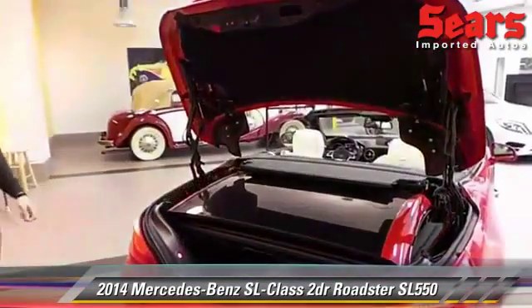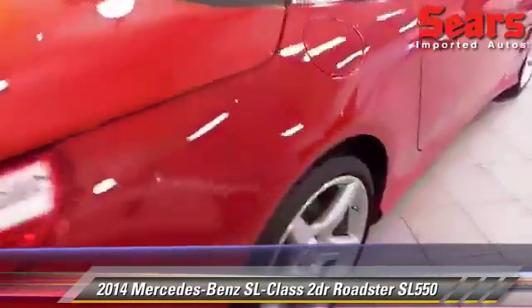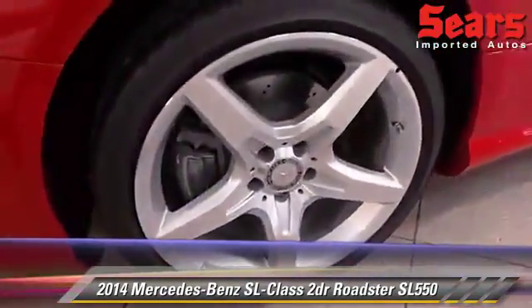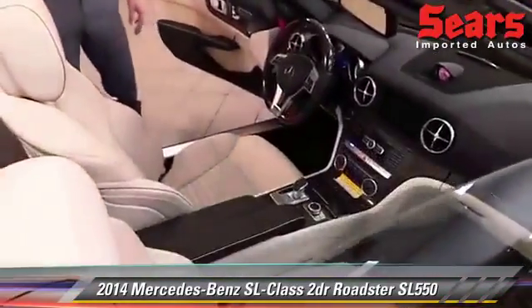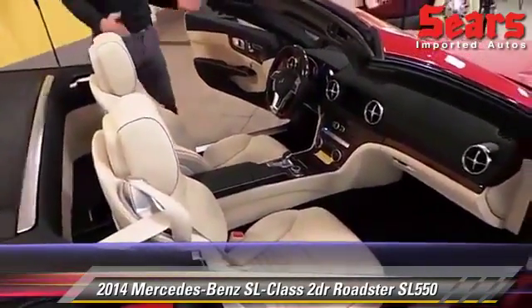Nice power button. Take a look inside — it's really, really nice Napa leather seats. This is a porcelain color with a nice black trim to it.